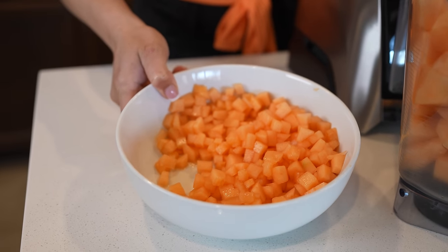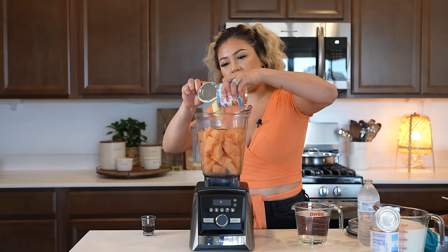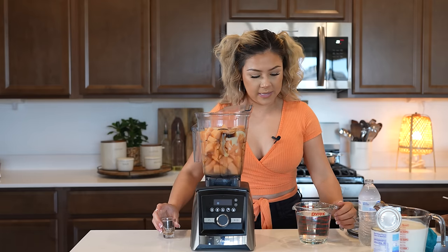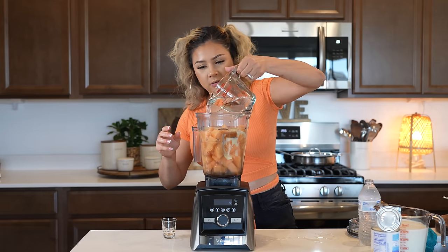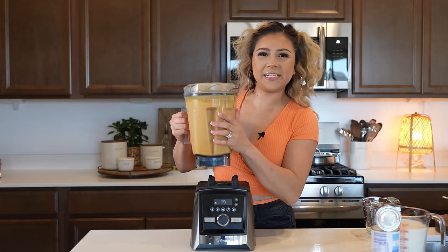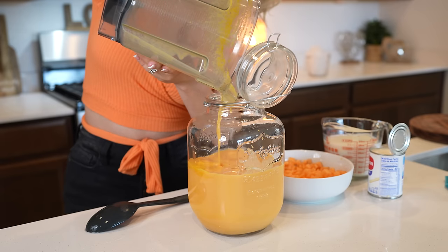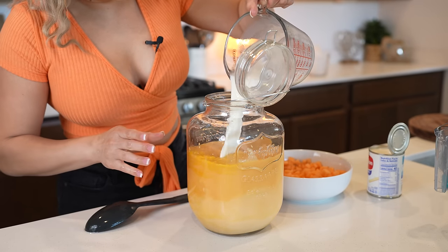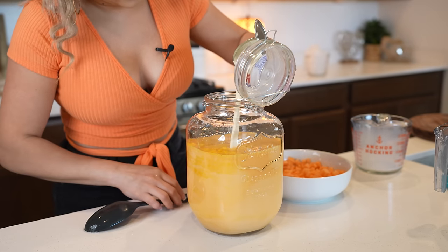Once we have our melons all nice and chopped, now we can make our agua fresca. To the blender cup, we're going to be adding one can of sweetened condensed milk, one tablespoon of Mexican vanilla blend, and we're going to be blending with three cups of water — blend until smooth. Once we have it, transfer it to our pitcher, along with three cups of milk and one can of evaporated milk.